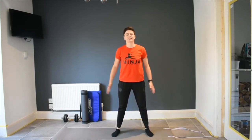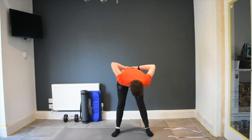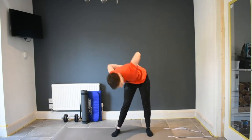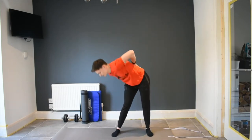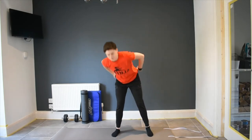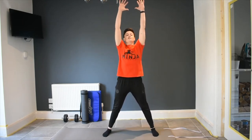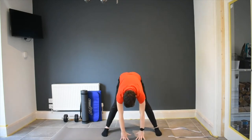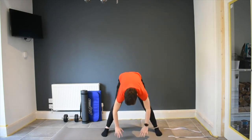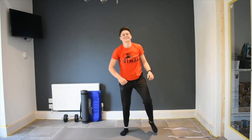Spread the legs a little bit further apart. Keep our legs really straight. Put your hands on your lower back and we're going to push our hips out and make nice wide circles. And the other way. Lovely. Stretch up as high as you can, squeeze up. And we're going to go down and touch the floor, straight back up again. We're going to do this three times: one, two, three. Perfect. Shake out the legs.